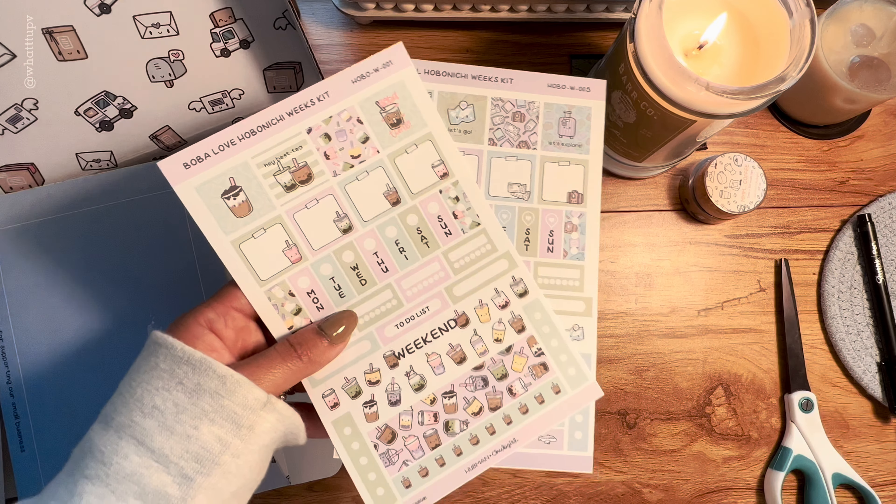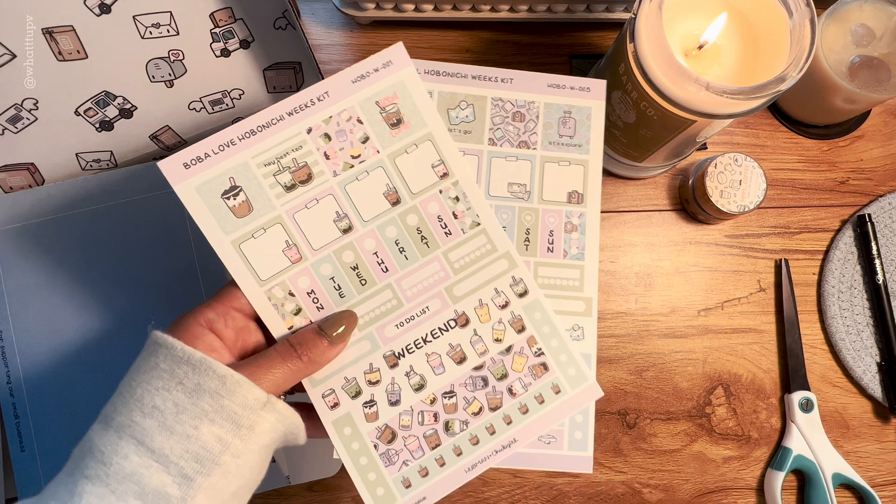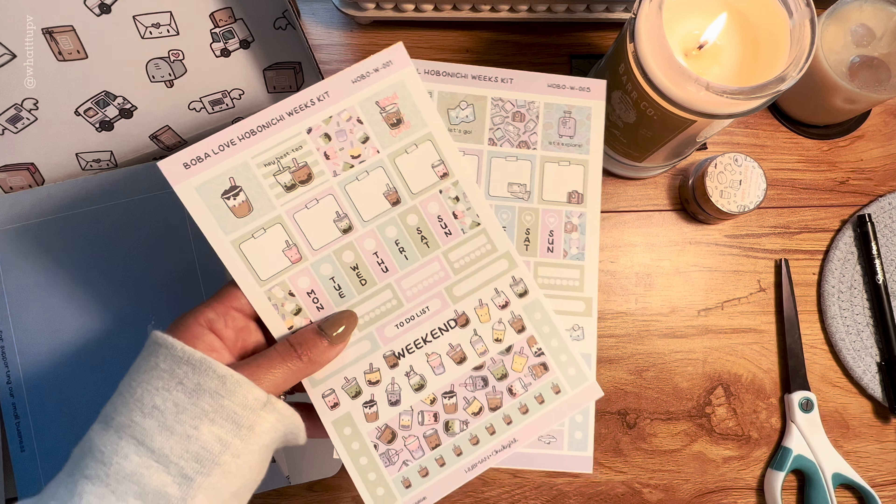This one just says 'Let's Travel' — I like how these ones are really thick. I wonder if they're reusable stickers. They're a very different material than the previous ones and have so many cute traveling designs.